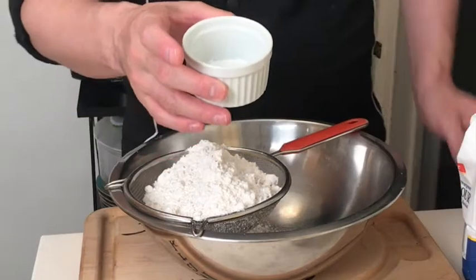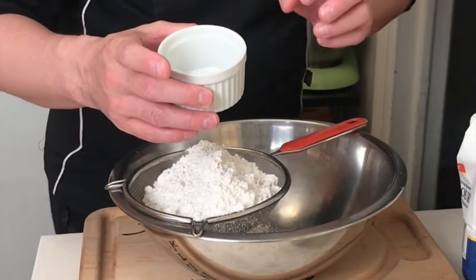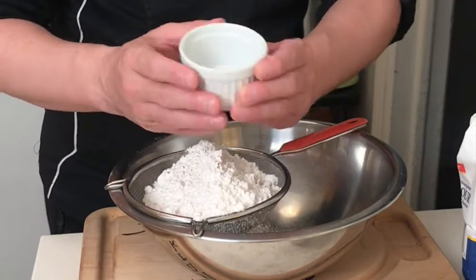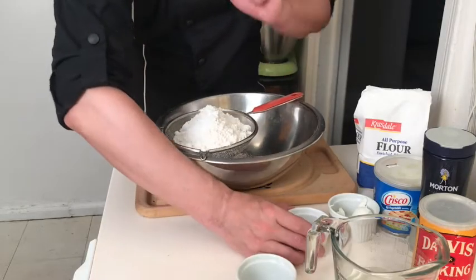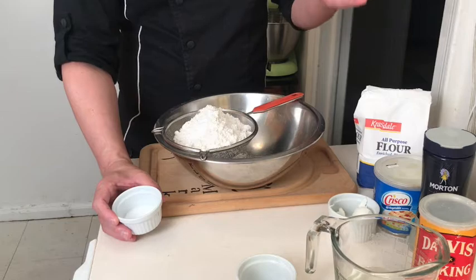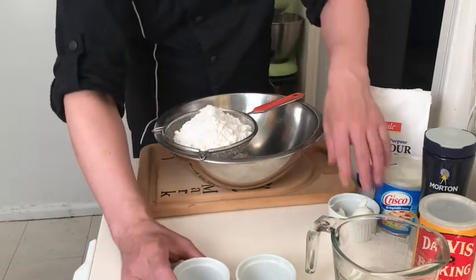Baking powder is a mixture of an acid, a base, and a filler. Usually that involves baking soda as the base, cream of tartar as the acid, and cornstarch as the filler. Baking powder works in two ways — double-acting. The first action is that it starts to activate and rise with carbon dioxide bubbles when it gets wet. The second action is when it gets hot, so we're going to see both of those today.